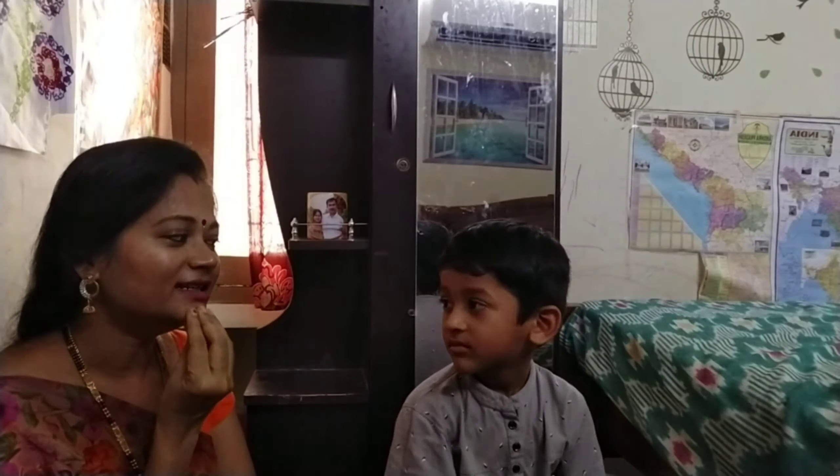And show me your cheeks. Yes, chubby cheeks. Chubby cheeks. And show me your chin. Yes, this is my chin.